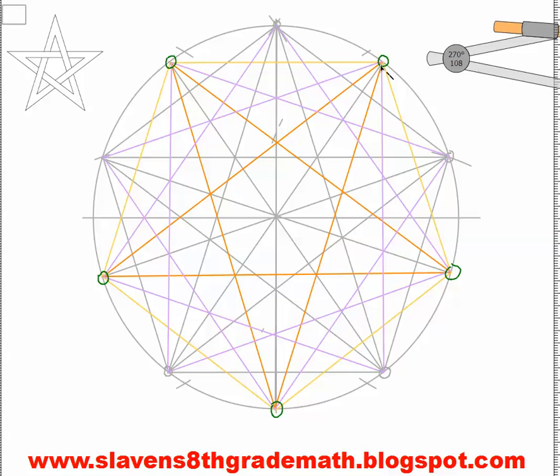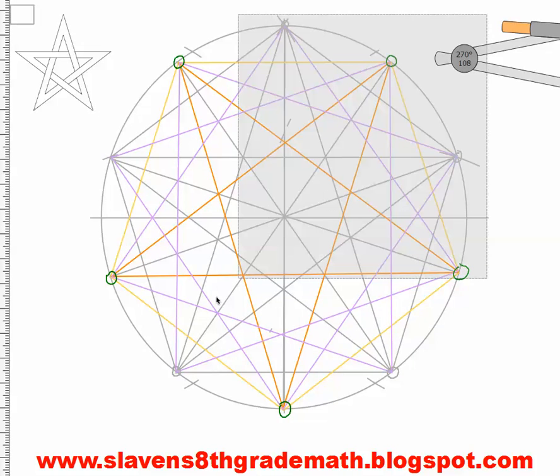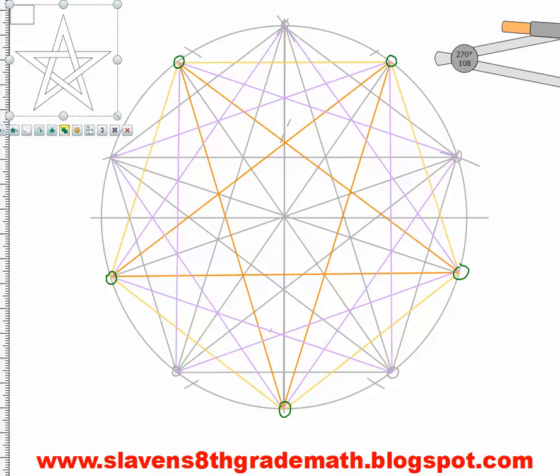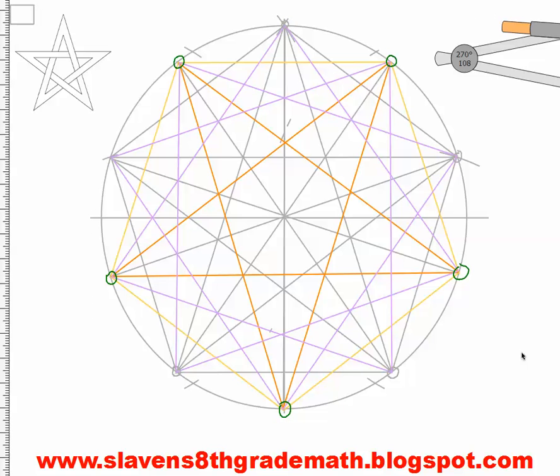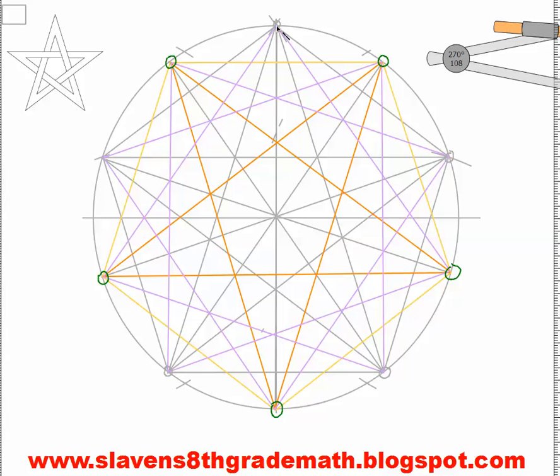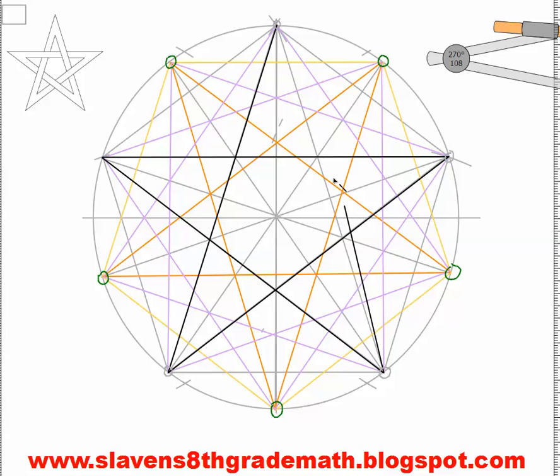Now I have all of my construction lines I need in order to make this drawing. I'm going to select everything and group it so I can get rid of it easily later. So now this star is going to be the basis of my drawing, starting here. This is the top of my star, then it follows the gray line to here, and then I follow up here — just like you've made stars on paper — to here, back up to the top.